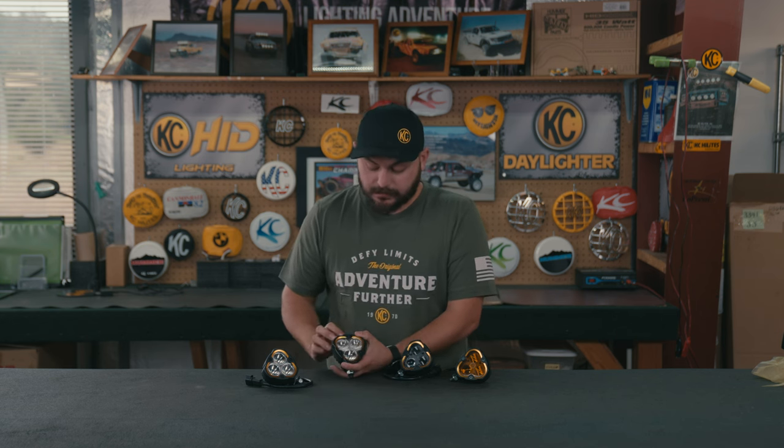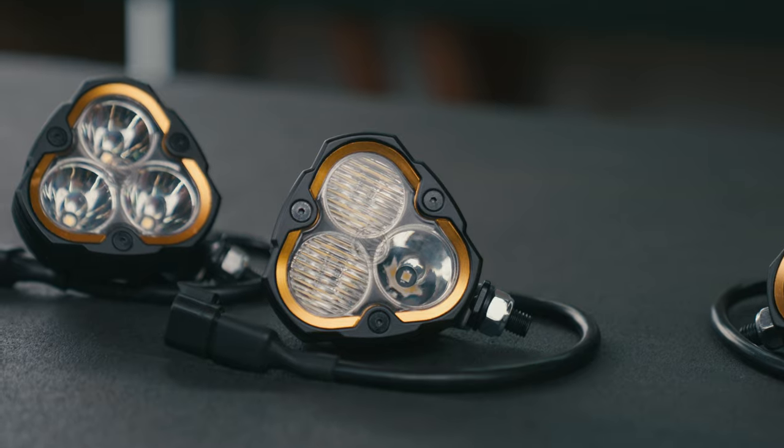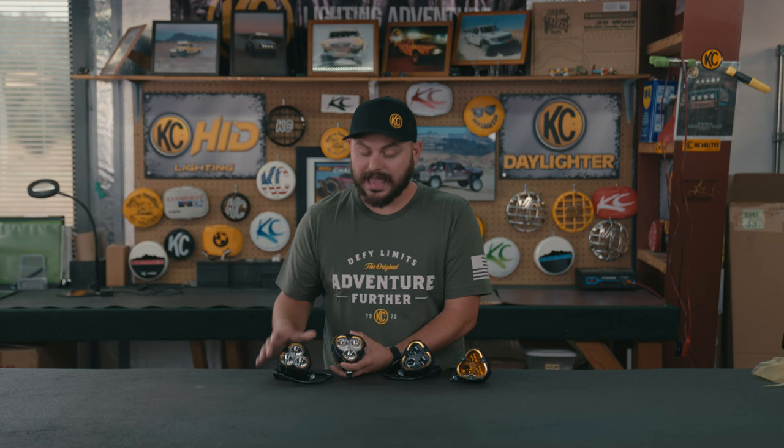The guts of these lights are where all of the big differences lie — two totally different technologies providing forward-facing light and output. On the off-road side, it's a traditional forward-facing LED technology that uses a reflector — the shiny chrome surface area — to capture and aim the light exactly where you want it to go. Then the lens itself is used to control the beam pattern.